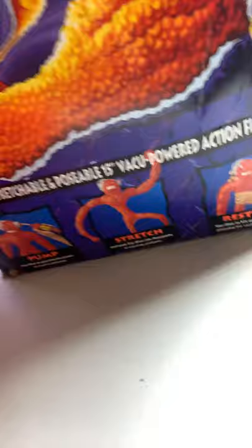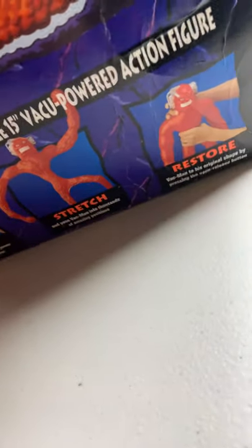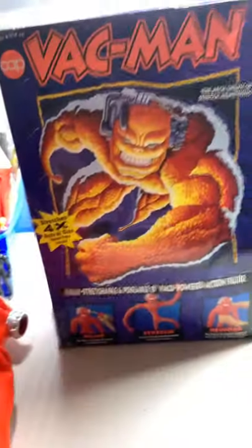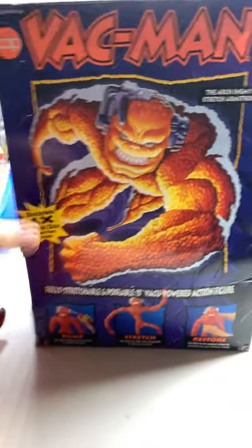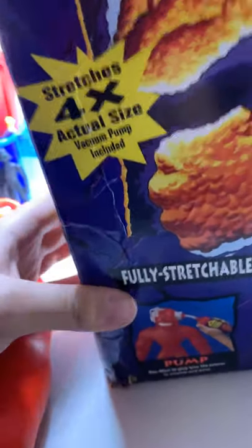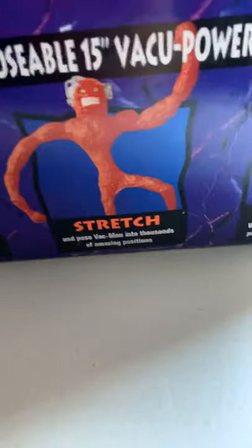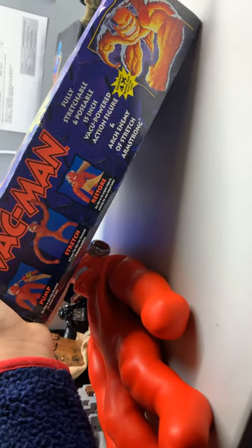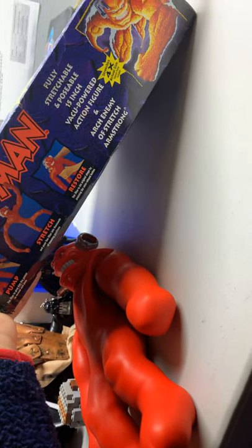I actually have two Vakmans. There's a tragic story on one of them. Here's the box. The box looks awesome, I love the box. There's a four times actual size vacuum pump included — pump, stretch, then restore. Here's the side of the box. Fully stretchable and poseable 15-inch vacuum powered action figure and arch enemy of Stretch Armstrong. This guy's a bad guy.